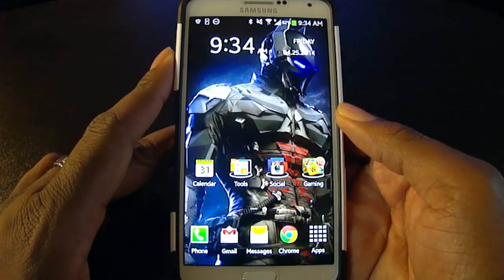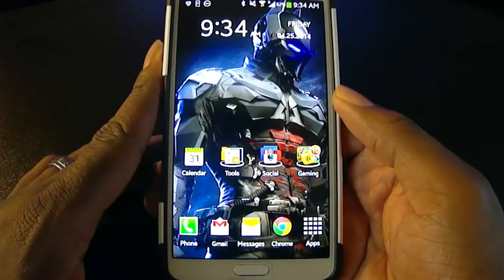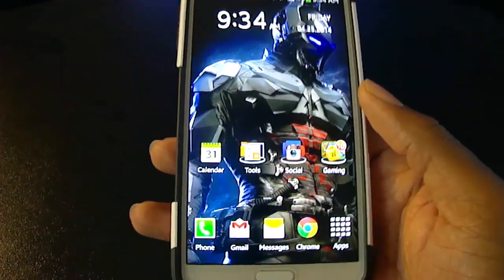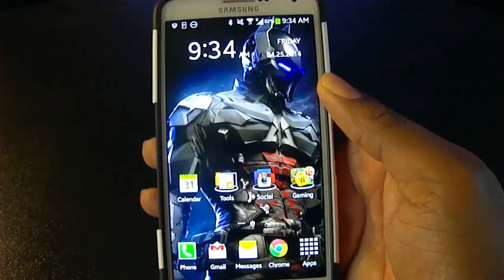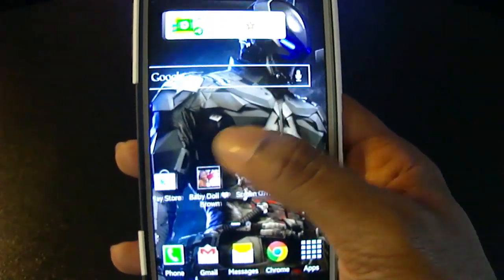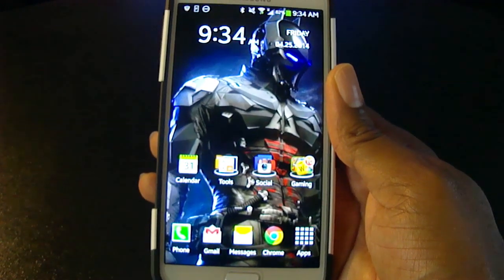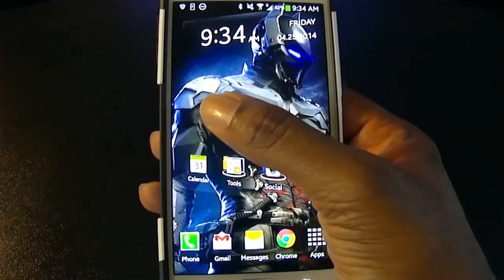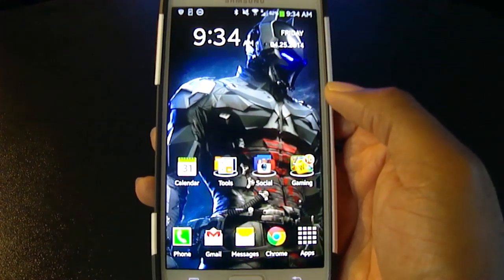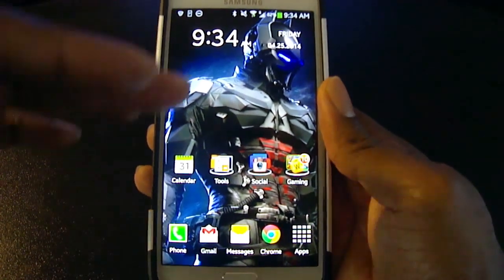If you have never heard of Nova Launcher before, that's totally okay — a lot of people who have Android phones have never heard of it. Basically, think of it as an app that can customize the entire look and feel of your device. The phone I have here today is the Samsung Galaxy Note 3, and the operating system it comes with is called TouchWiz, which is what this device is running right now.